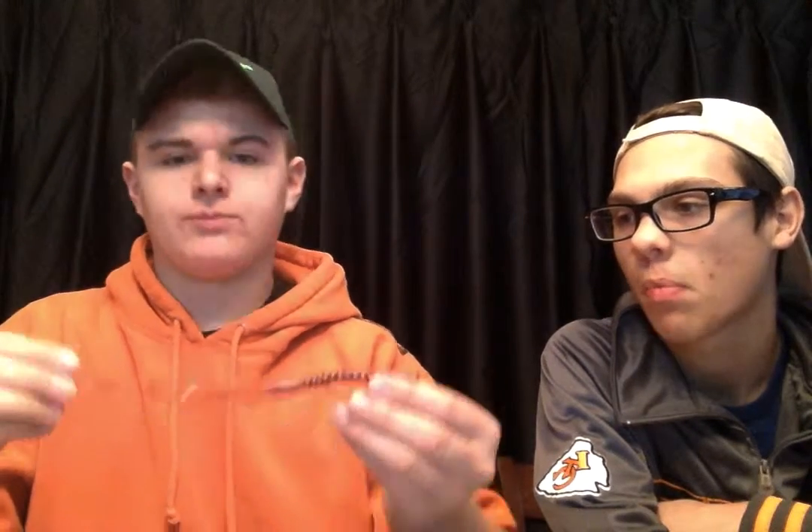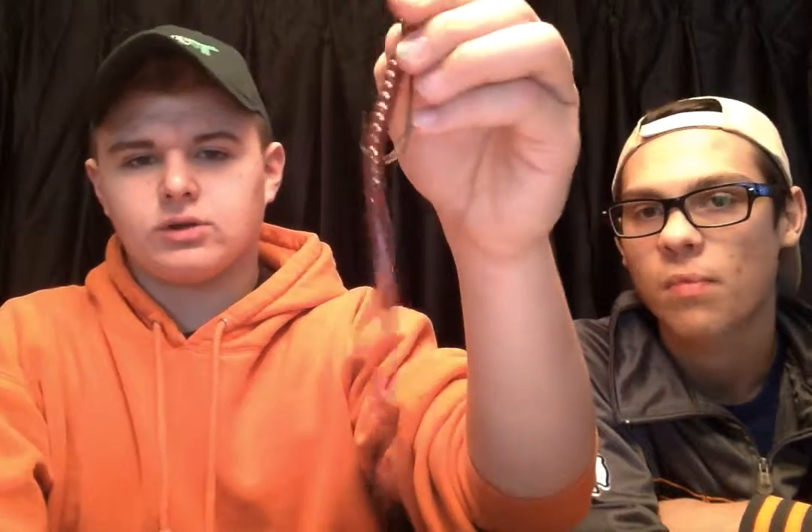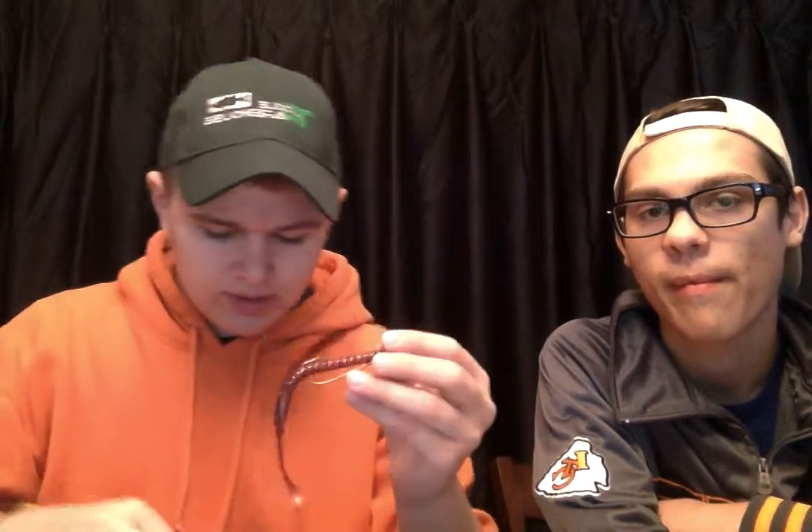And just a ribbon tail worm. When I go through my soft plastics I'll show you — it's a pretty long ribbon tail. I cut one of these down and it's in my other tackle box. I'm going to use that for the smaller bass and smaller ponds and stuff too.